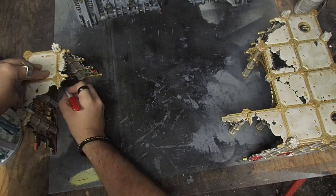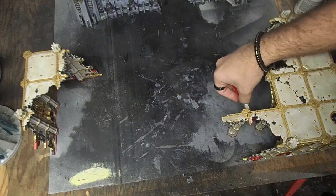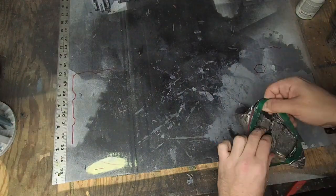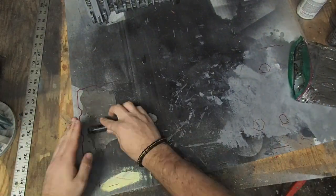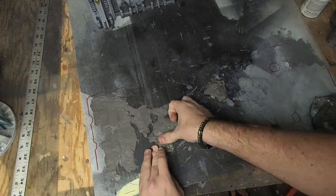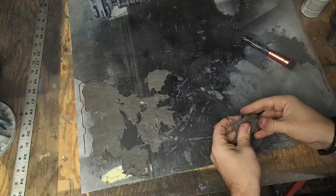Once I was happy with the position of the Imperial Ruins, I came in and marked out the interior edges with a marker. This is going to help me remember where these buildings actually sit when I'm going in and making the floor that's going to go under them. To create a kind of tile floor for my Imperial Ruins, I decided to try using some air-dry clay. This is why I traced out the floor of the ruins so that the floor wouldn't extend beyond the walls. The clay had been in the bag for a while and was a pain to work with without getting it really wet, but once it was rehydrated it spread out pretty smoothly.